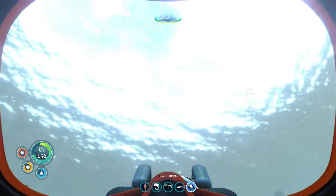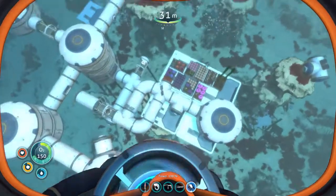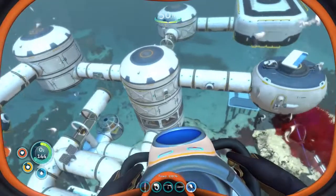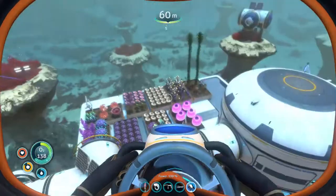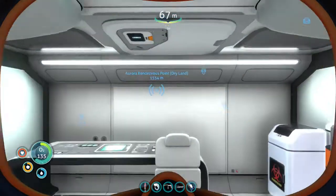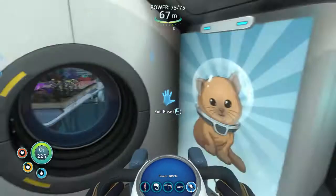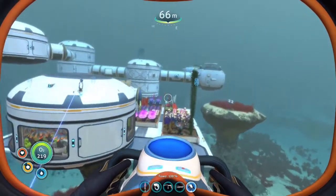Let me go to the top of the water to show you what it looks like from above. My first segments of my base were actually right here — I built this and then extended from there. This main pillar holds all the reinforcements and the exterior sections of the base. Before I go inside, I want to mention this was my first ever base — just a simple little area where I put a chair and a few trash cans, and I kept it as a reminder.